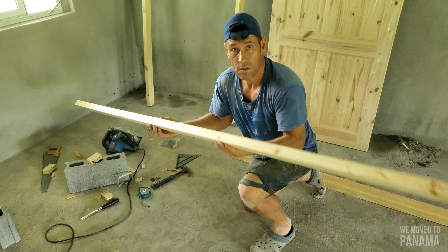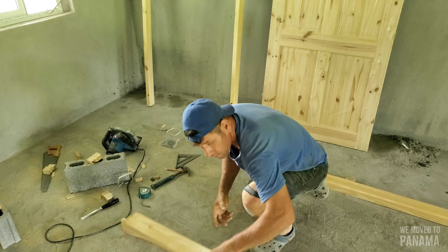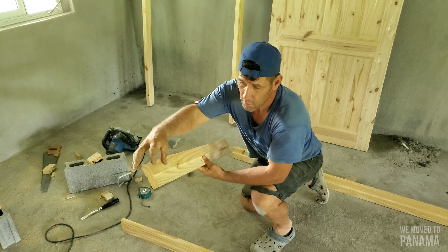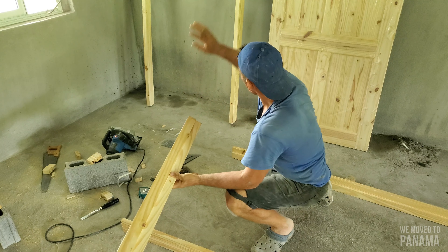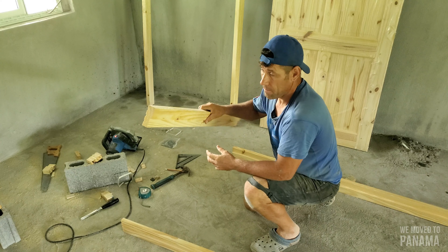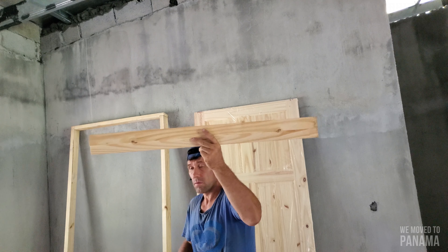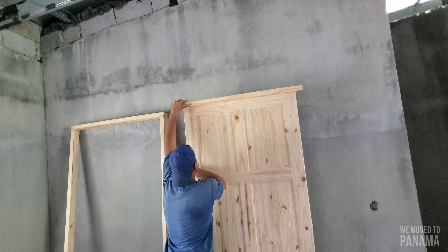I've got two long pieces on either side of my door frame, and then I've got my short piece that goes on top of the door frame. I'll show you how to get this cut right so it fits the door frame. You need to take the measurement of your door and the width of your door and make sure that the distance is correct.